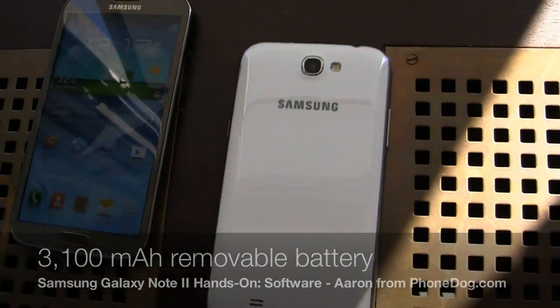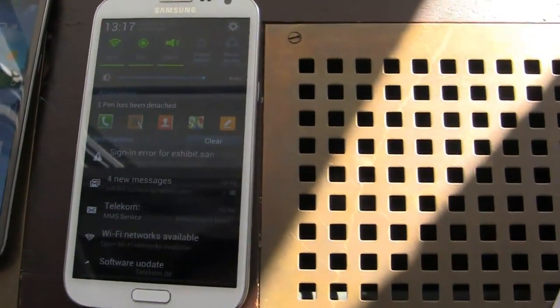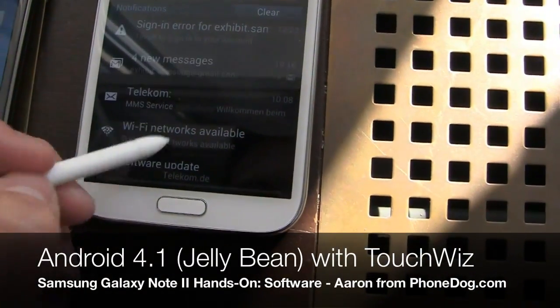See if I can slide it out here — bear with me, I'm working with one hand. Slide it out and you can see that it automatically lets me know that the S Pen has been detached. It's one of a bunch of new software features things that they've done to make this device even better, and I can show you just a few of those right here.